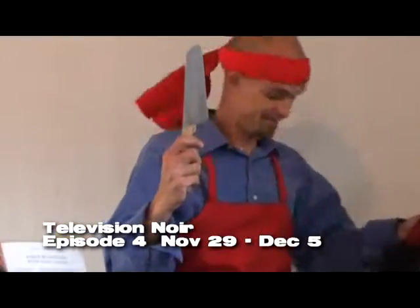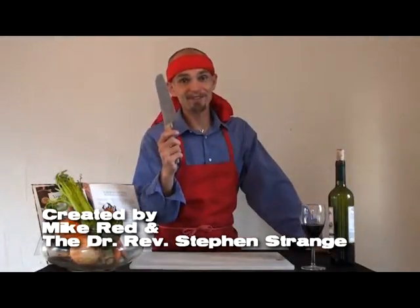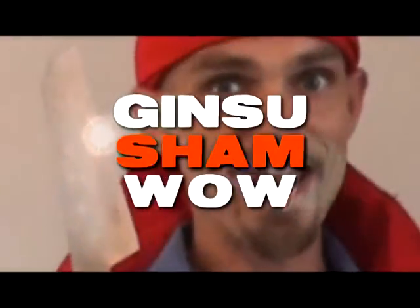Howdy folks, this is Richie Stevens for number one happy fun times company. And we have something for you today. I know you're saying it looks like just a knife, but ladies and gentlemen, this is the King Sioux Shands.